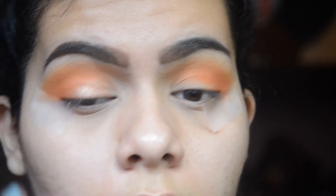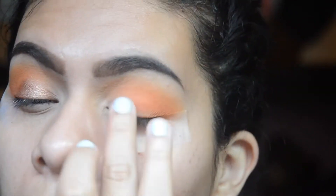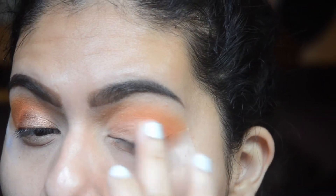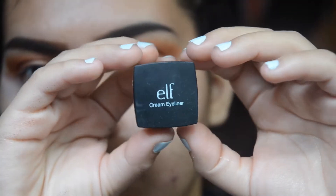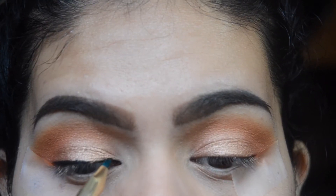For my eyelid color, I'm taking the shade Lala from ColourPop and I'm applying that with my finger — you can also use a synthetic brush. For eyeliner, I'm taking my e.l.f. cream eyeliner in black with an eyeliner brush.